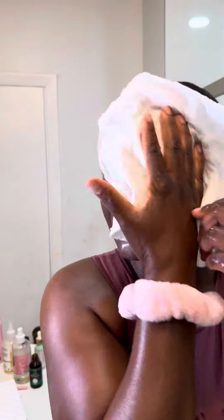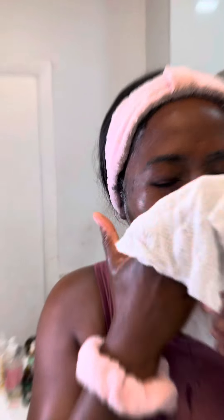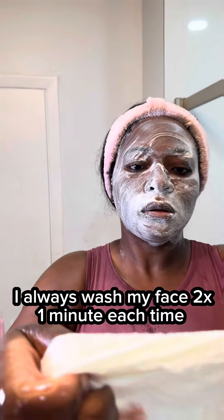These are disposable face towels, so after you use it you just throw it away. That way you're not using the same towel over and over and putting bacteria back on your face — especially for people like me who have sensitive skin. See, the towel did not rip, still in good condition, it's still going strong.